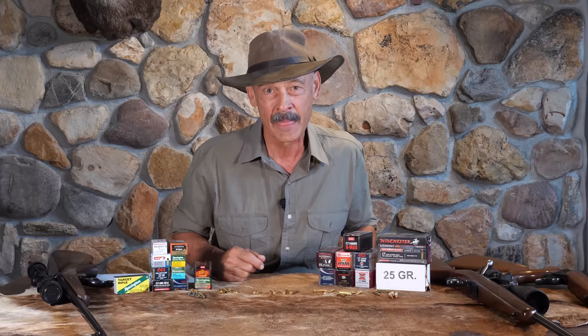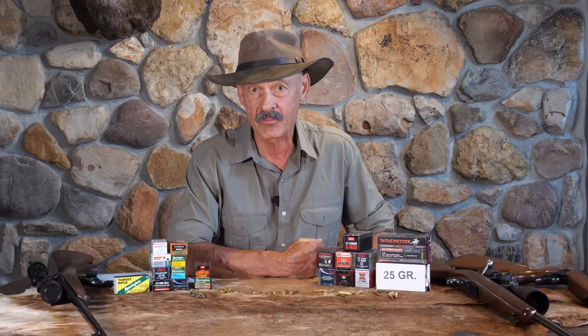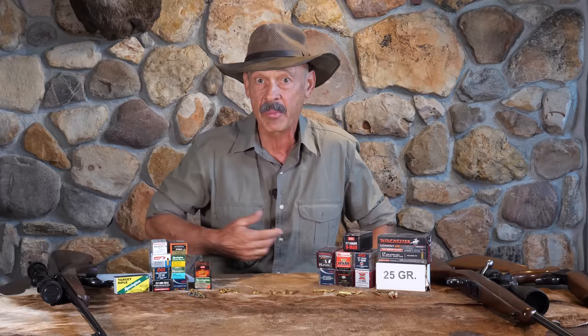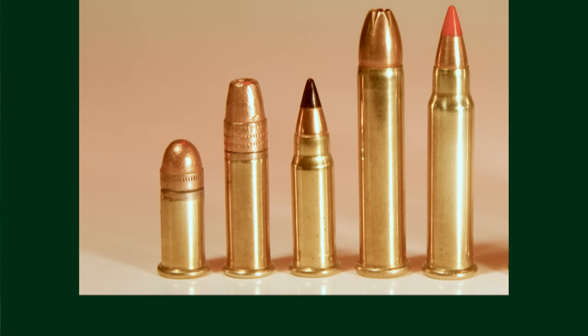The first rimfire cartridge was really the first self-contained cartridge — a brass cartridge that had the primer in it, the powder in it, and the bullet on top, the way we know cartridges today. Prior to that, they had muzzle loaders where you load from the top. Then they got paper cartridges where the powder was wrapped in paper. They had all sorts of variations before they finally came up with this internal priming compound in the rim of the cartridge. That's why it's called a rimfire.